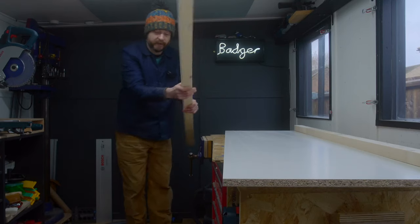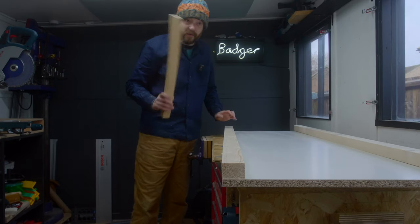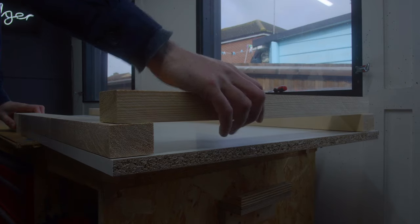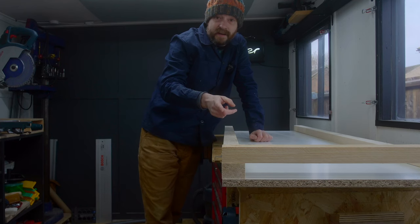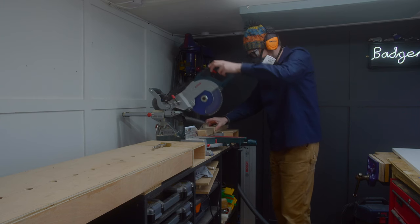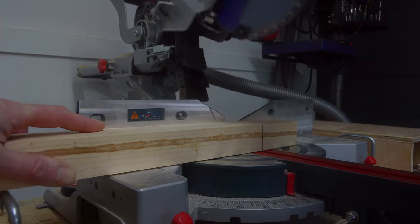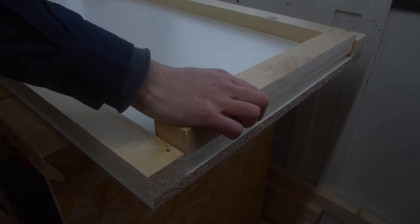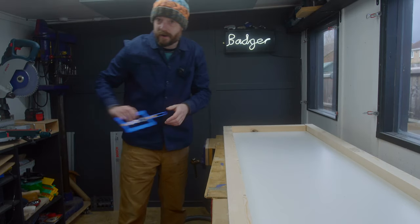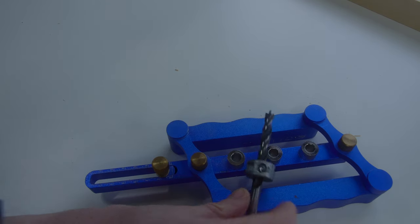I have the long pieces squared up and I also squared up some of the off-cuts. So now I can see how long the end pieces are going to need to be to fit in, and I'm going to get those cut on the mitre saw. Now I've got all the bits I need to make a frame, but I need a way of actually attaching them together, and what I'm going to use is a self-centering dowelling jig and some dowels.